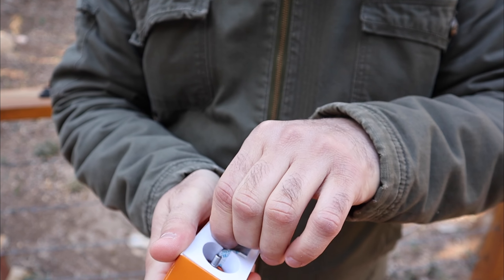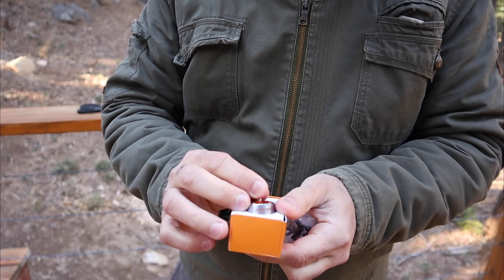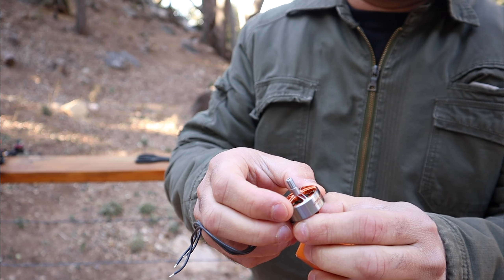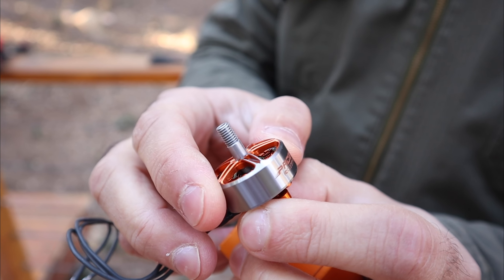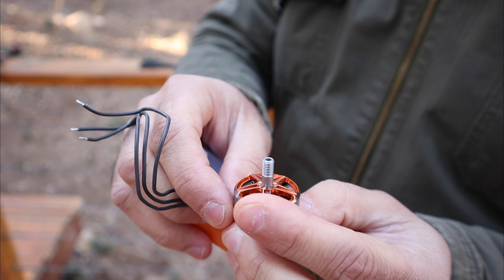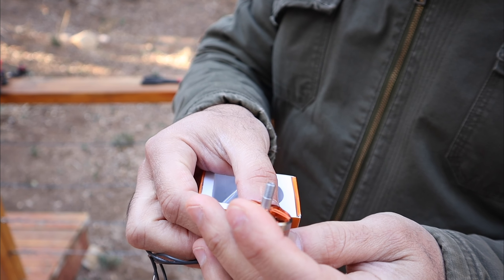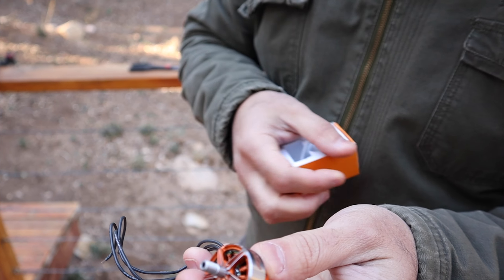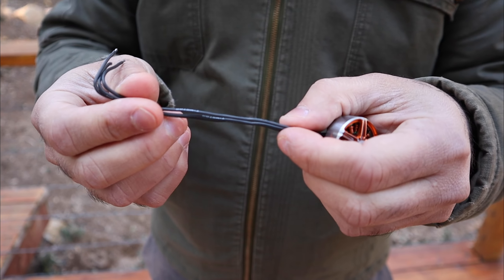A motor like this is very appealing to me because it should give me T-Motor quality with a lower price tag, and for freestyle that's important. I'm pretty conservative with my freestyle, so my stuff tends to last longer. A motor like this is interesting when I'm flying concrete or when I'm racing, because I tend to mess stuff up more often. This is a mid-range $20 motor — I believe it lists for $19.99. It's a very good-looking motor, one of the best in this price range as far as looks go. It's got this two-tone orange and gray machining, very nice.